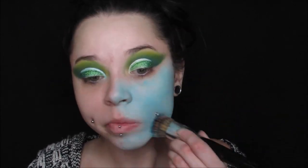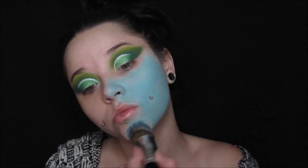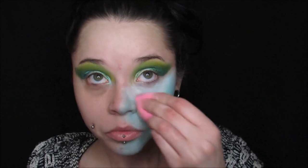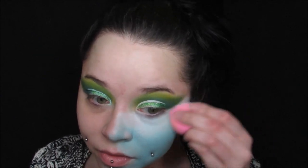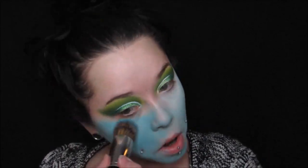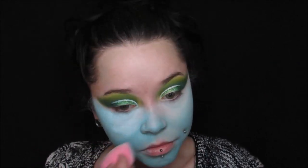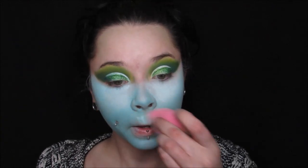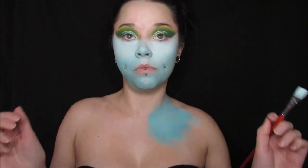I'm laying down the blue color first, then taking the Clown White and adding some on top, and blending it all together. You want to make sure you cover everything on your face. Then I'm taking the Clown White underneath my eyes to add a highlight, just like you do with concealer. I also powder everything with my Ben Nye Neutral Set Powder — it has no color, it's a totally white translucent powder, and it sets everything really nicely. I'm just dancing and having a good time painting my body.